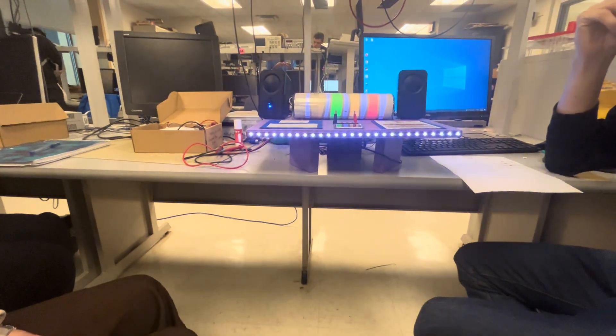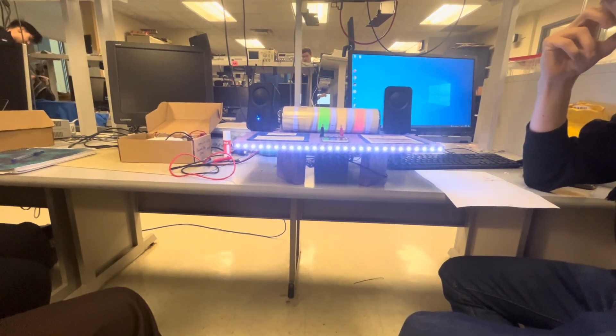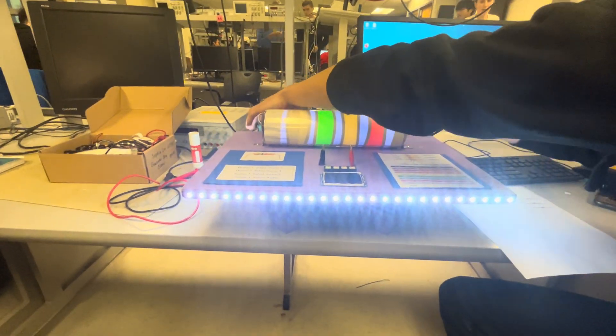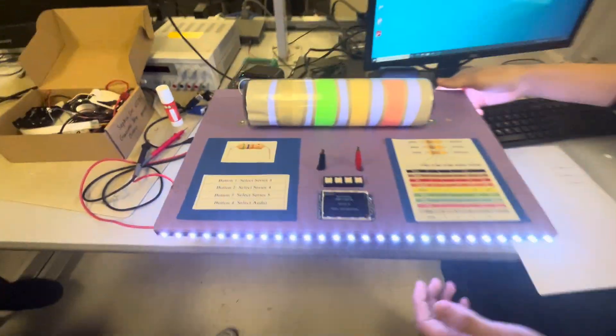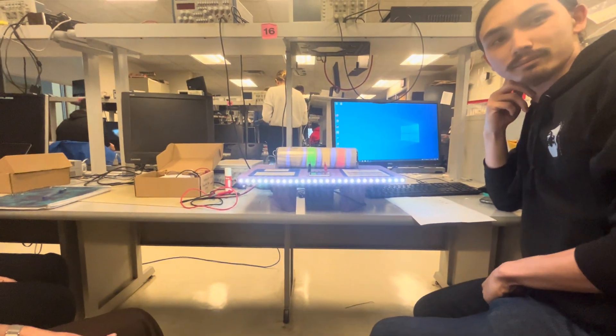Anything else you want to say about it? We tried to make it as portable as possible — it's getting there. Unfortunately we couldn't fully detach the speakers, but everything else is detached and it's all battery powered, feeding about 4.5 volts into the whole board. So right now, if you exclude the audio, you can take this and bring it anywhere. That's really cool — thank you both, that's a really cool demo.